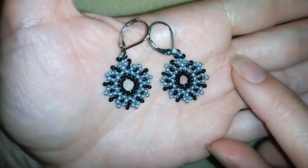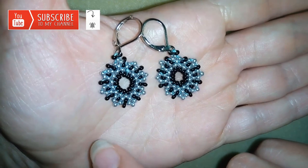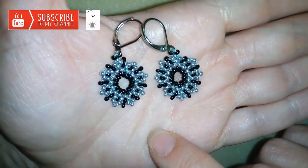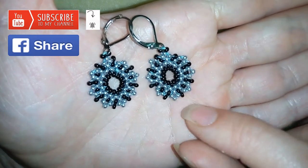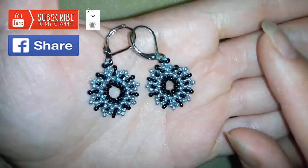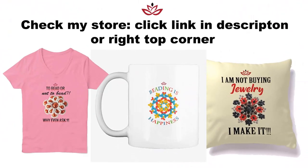If you want to support me and see more videos like this, it's a good idea to subscribe and hit that bell button to be notified of my new upcoming free videos. You'll receive a message when I release a bracelet matching these earrings so you could make a set. Also like, share, and comment — I promise I'll answer all your questions. Share your creations on my Facebook page linked below, and check my merch store for t-shirts, pillows, mugs, hoodies, phone covers, and more — links are in the description.